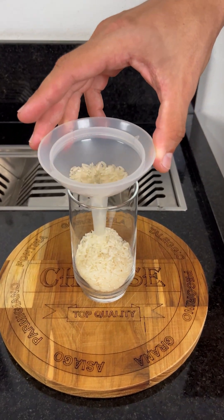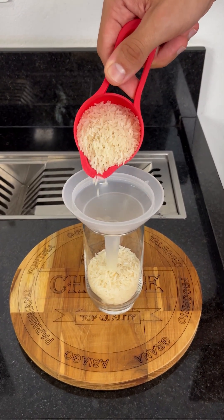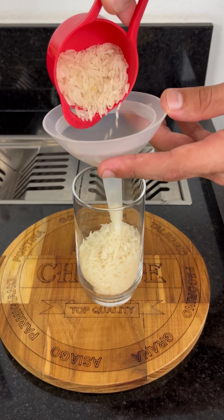First, grab a glass and add a cup and a half of rice. But do you know why rice is essential here? It doesn't burn and plays a crucial role in stabilizing everything, ensuring that our candle stays firm and burns for longer.